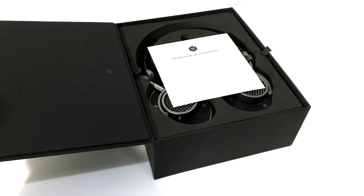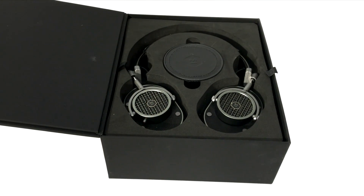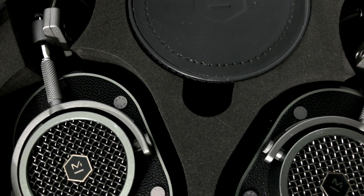These are passive headphones, meaning there's no Bluetooth or active noise cancellation, but there's also no battery to worry about charging. The MH40 works with mobile devices and comes with two cables.